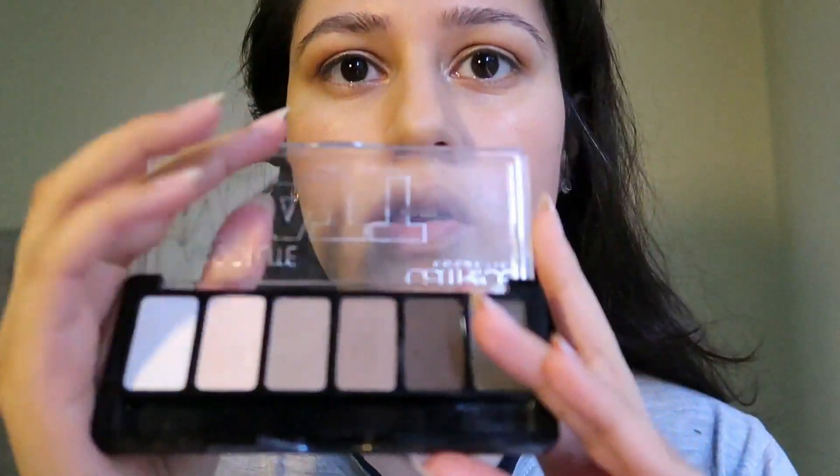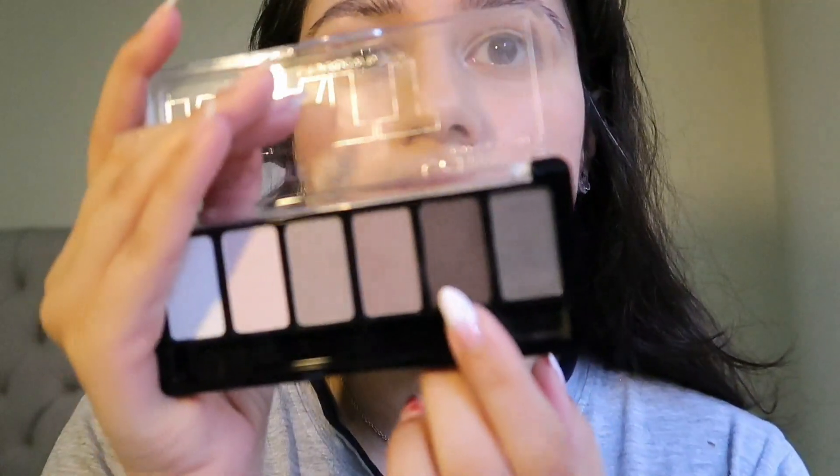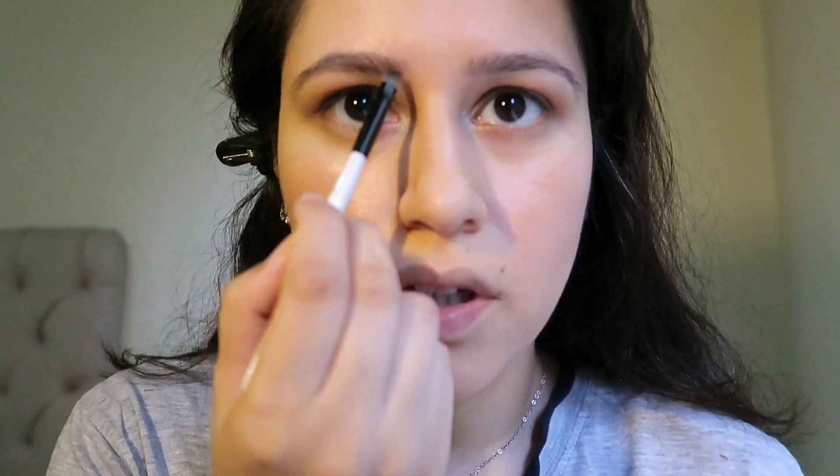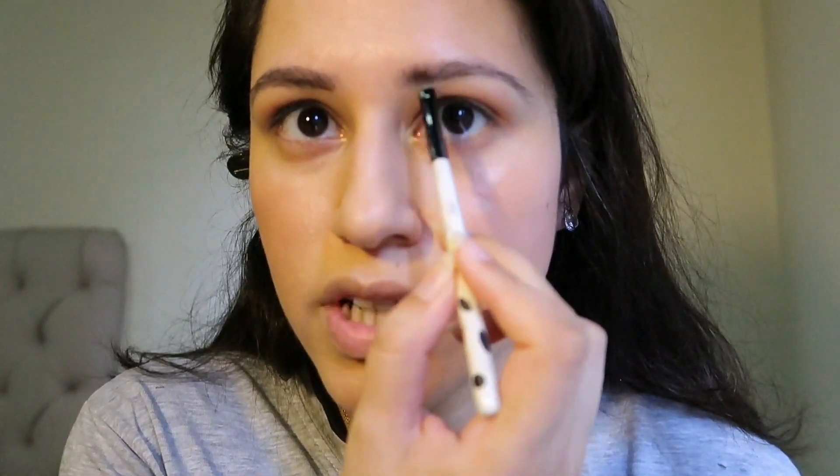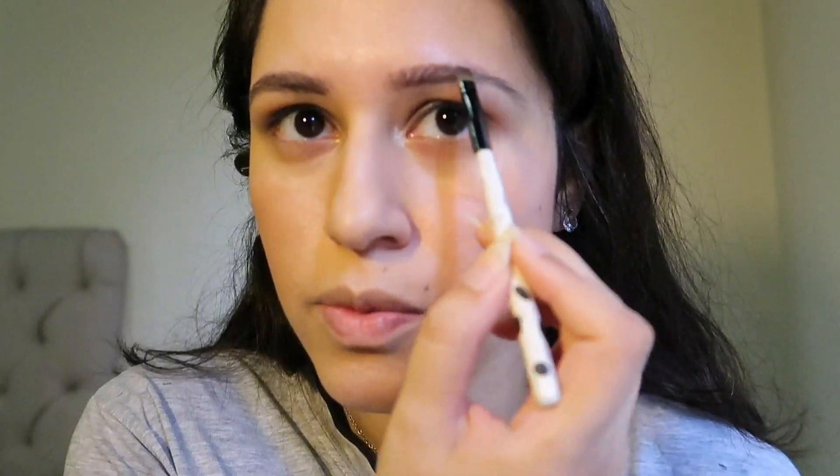That's not too bad — it's still natural. We're done with the eyes. I'm going to do my brows first, then come back with mascara. I'm using a dark brown shade from this absolute matte palette by Catrice — all products will be in the description box. You can also use a brow gel to fill in your brows. If you're a beginner, use a brow gel with very light strokes, then blend it with a spoolie brush for the most natural finish.